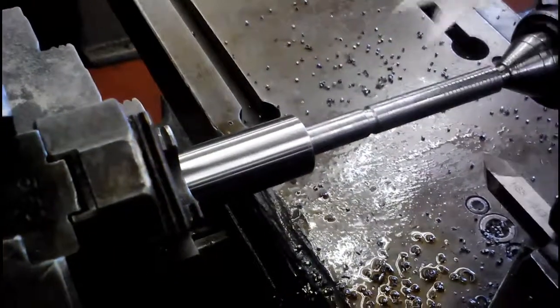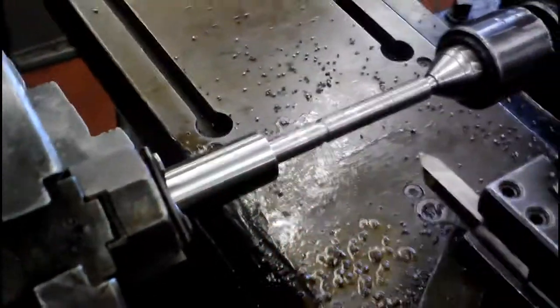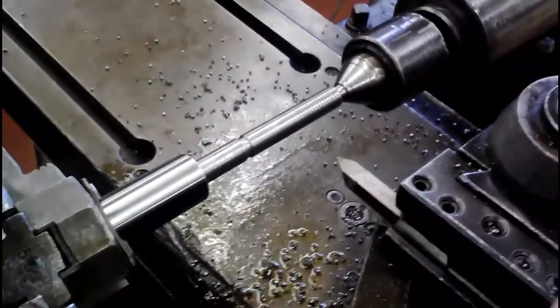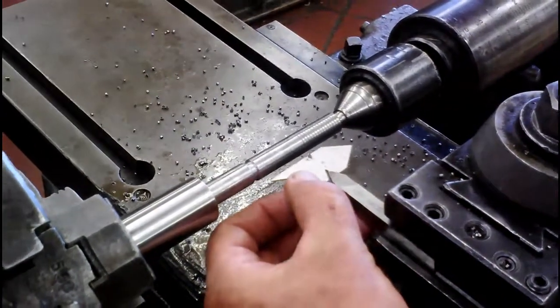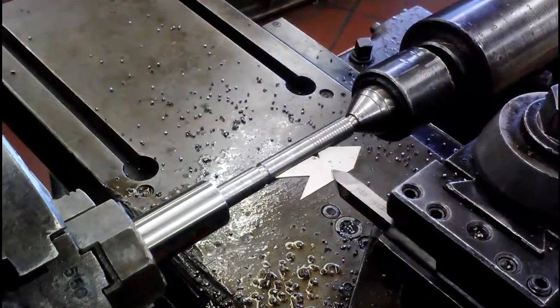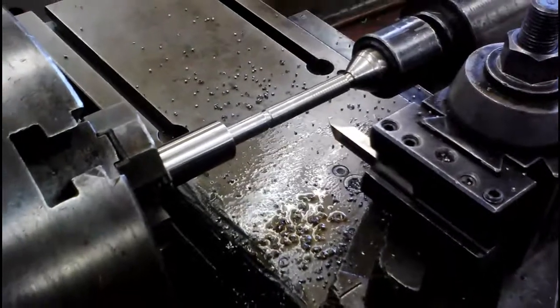We also need to make sure that our tool is sitting in there straight. We use this tool to grind our tool bit and also to make sure that we are set straight — 30 degrees off each side of the center. That is done by doing this: it lines up perfectly, release that, and we're ready to start machining.